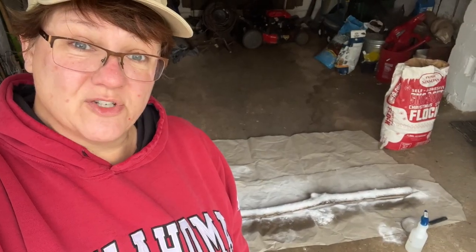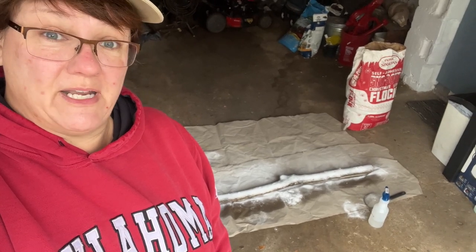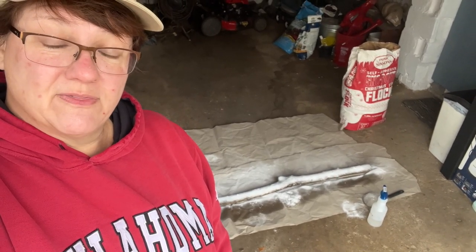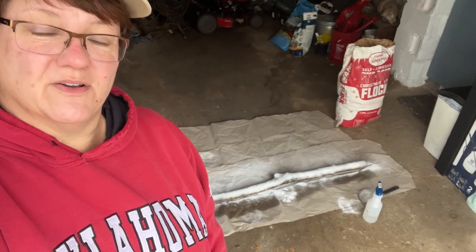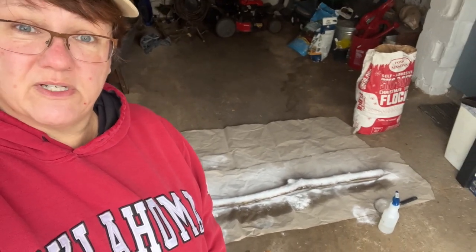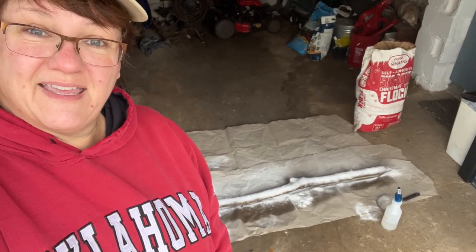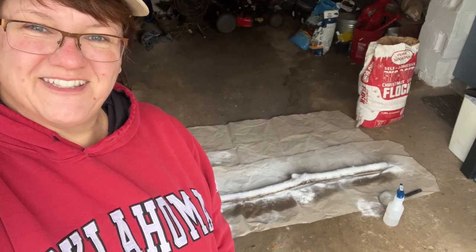This definitely has to dry at least a couple of hours, but I think overnight is a better answer. I've put it on pretty thick and it's very wet right now — if I touched it, it would make fingerprints and I don't want that. So I'm going to leave it here on the garage floor, close the garage door, and it will be undisturbed overnight. Then I'll come back and complete this project tomorrow.